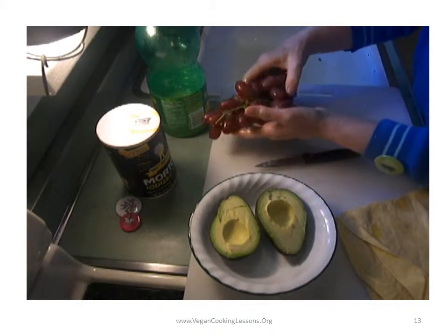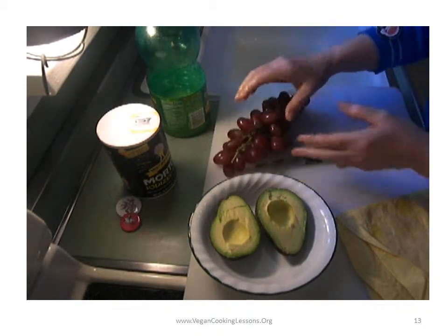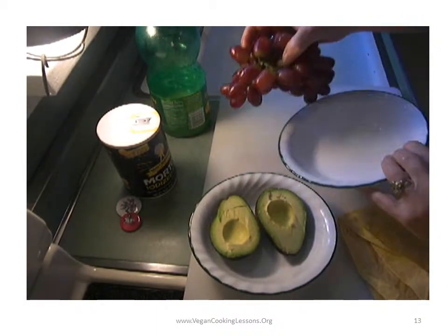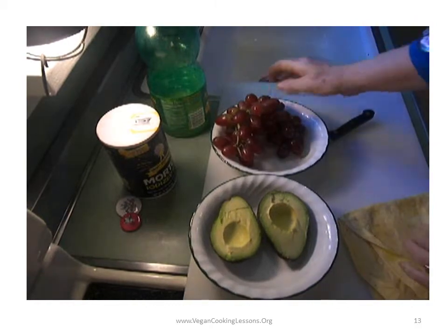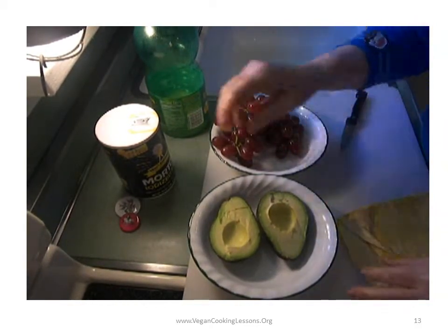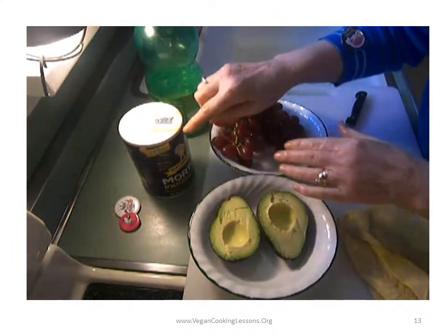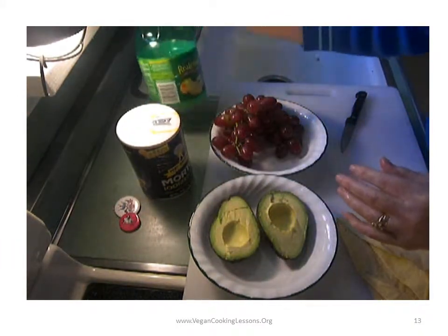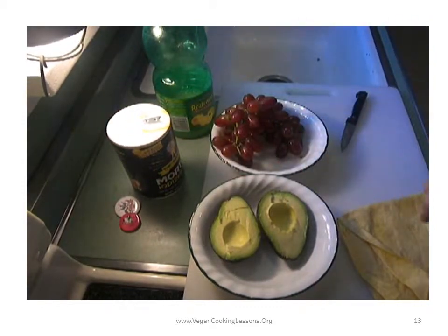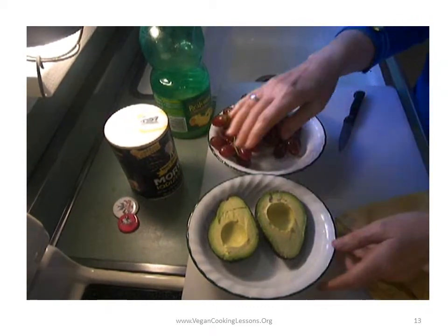I happen to buy some grapes — I'll put grapes. This is not the cheapest meal, but when they're in season you can get them pretty easily. I'm going to serve it with salt and some lemon juice. And Alou really loves them. So that's an avocado.